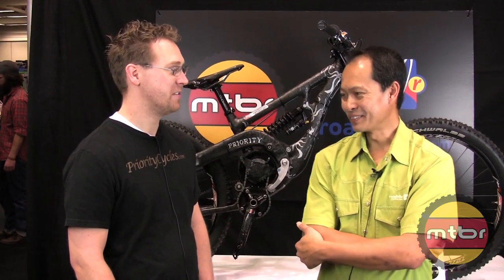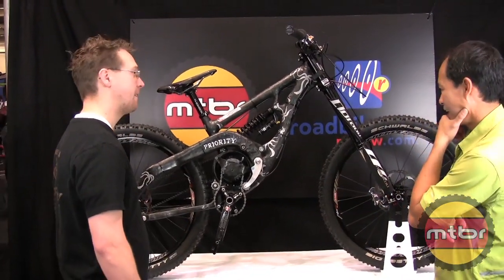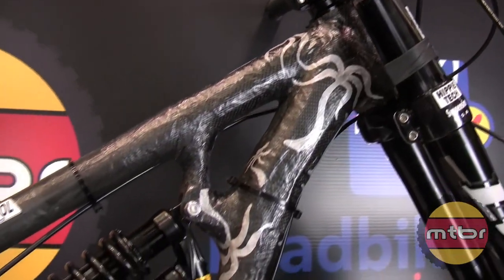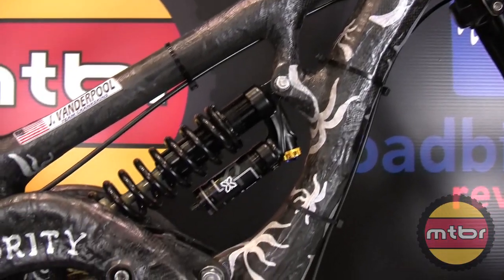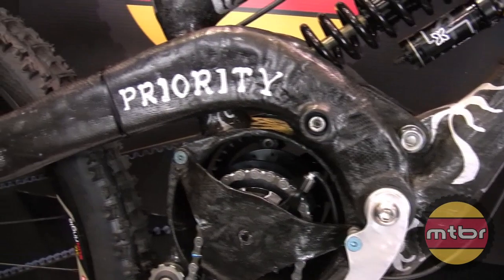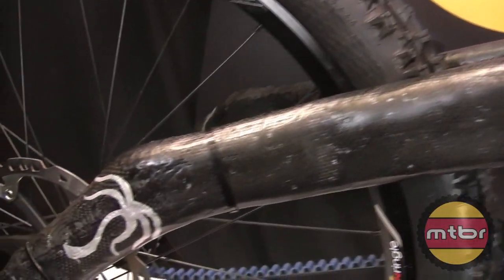So it looks like we have a bike that can handle that terrain. This is Damon's prototype downhill bike that will be raced this year on the downhill circuit. It's also his experiment with learning carbon fiber construction.